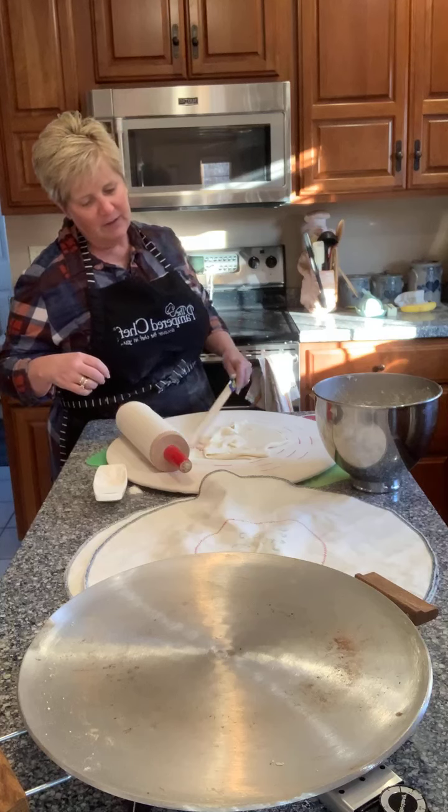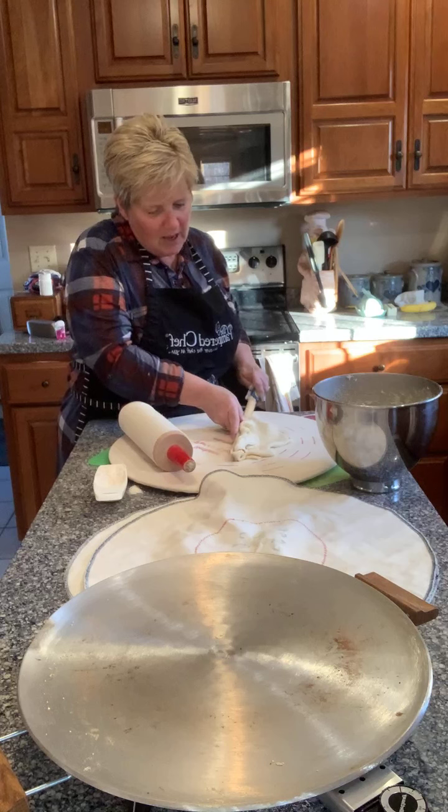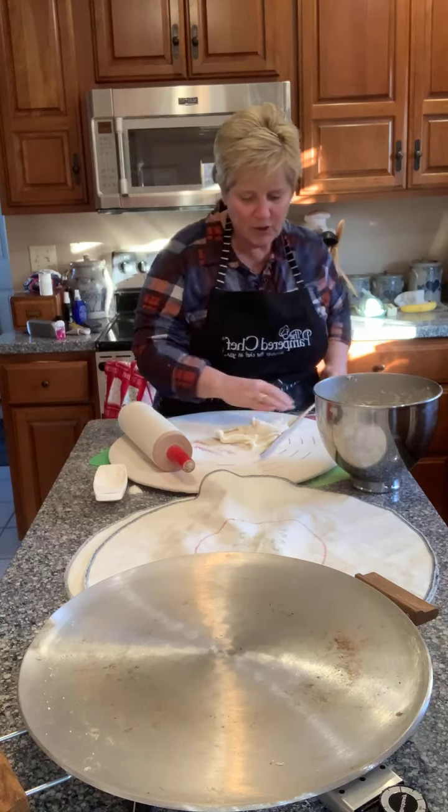I'm going to try to salvage it, but I don't think there's any reason to try honestly. I might as well just peel it off and reflour it and do another one.